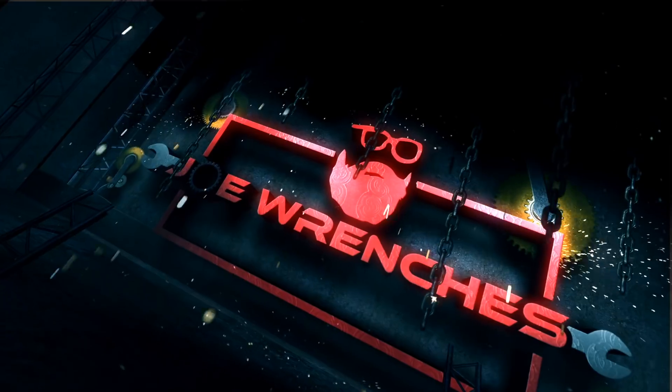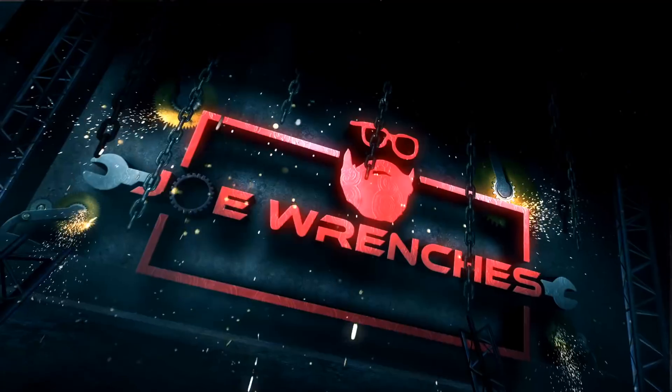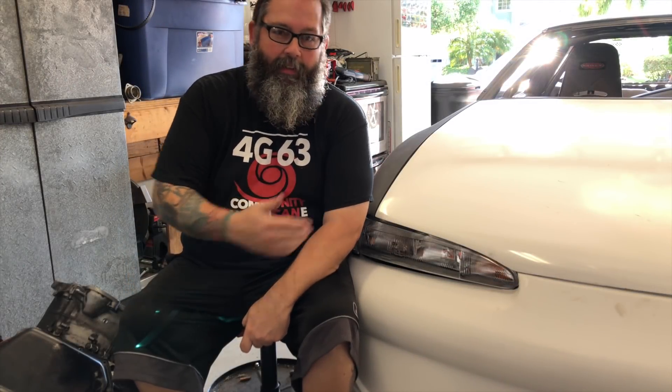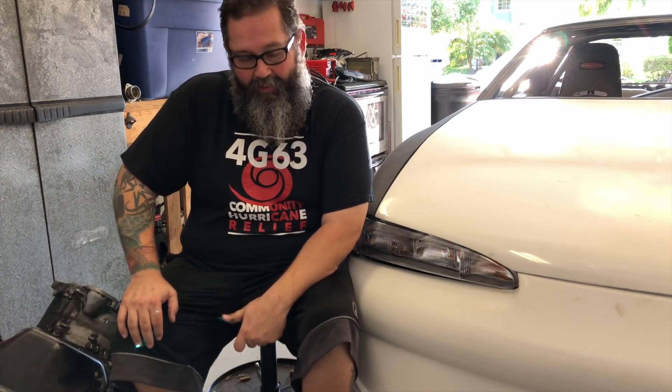Nothing is gone forever. I'm planning on running an automatic transmission in the race car and I don't know anything about automatic transmissions, so I've enlisted my buddy Sam DiMartino to do that work for me. He's going to give me some tips and tricks and help me out because he's that kind of nice guy.